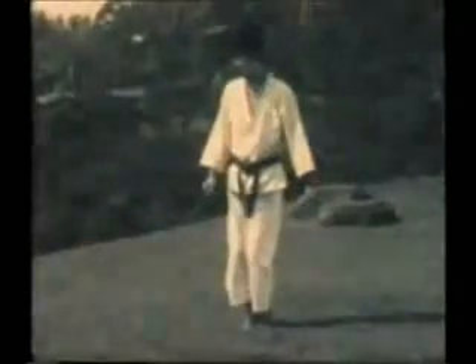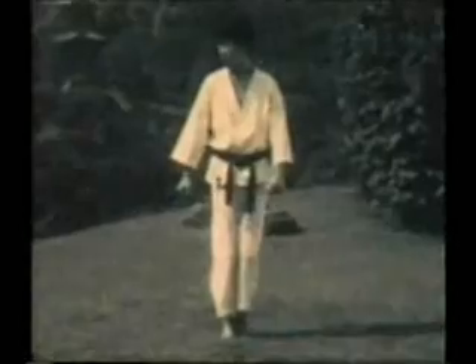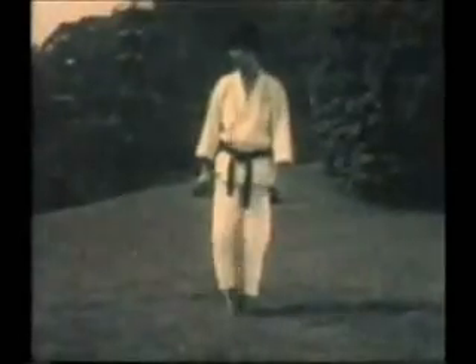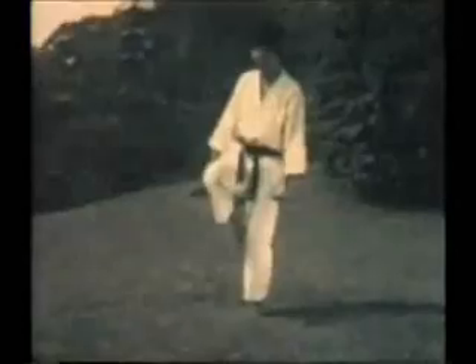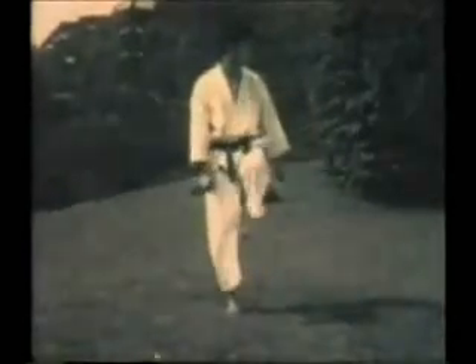There's a subtle difference between the side snap kick and the side thrust kick. Note how the supporting leg rotates out as the kick is performed. This is Kansetsu Geri, or joint kicking — kicking towards the knee or the support leg of your opponent. When the supporting leg rotates on this kick, it allows the hips to go into a different position and provide for more of a thrusting action during the kick.